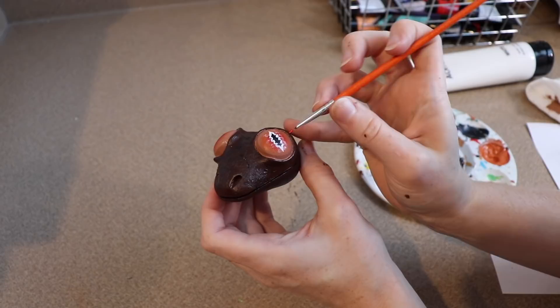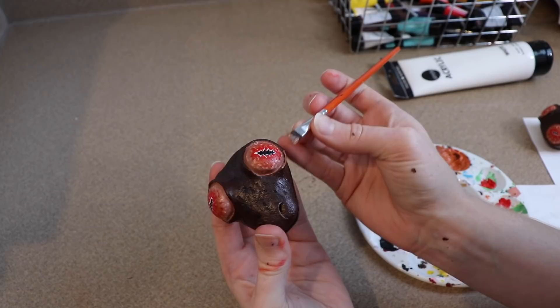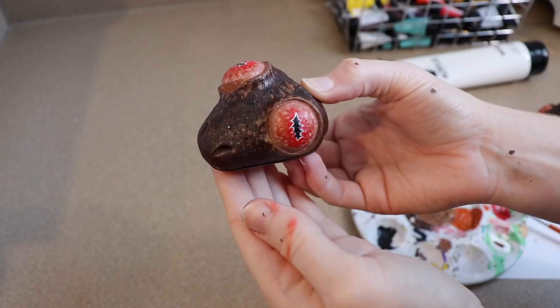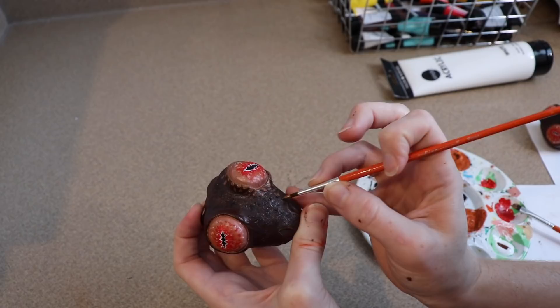After finishing the eyes I touched up around them where I'd bumped the paint a little, then let everything dry. After the paint dried I went over everything with a layer of resin to lock in the paint and protect it, then let it sit overnight to dry so we can start putting everything together in the morning.